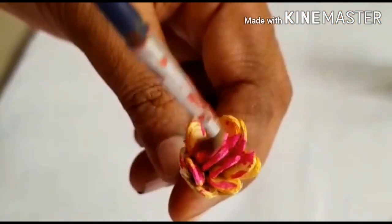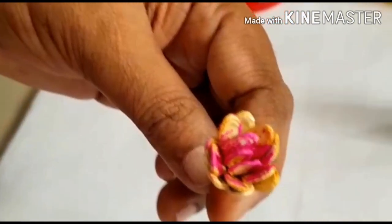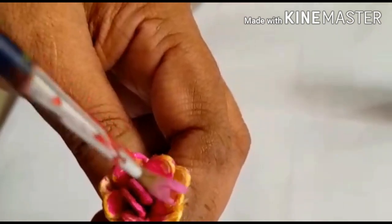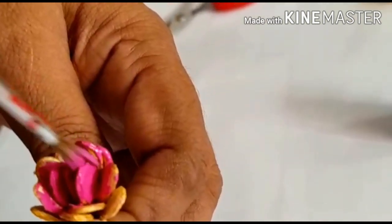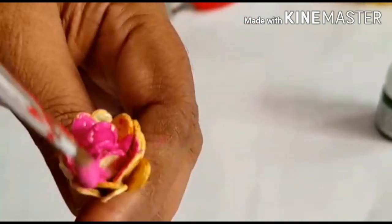I will use acrylic paint. I will use the color. The color is your choice. You will apply the paint.